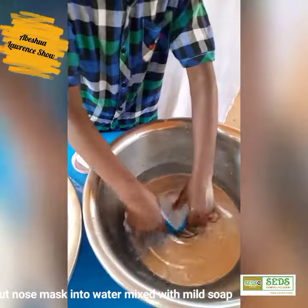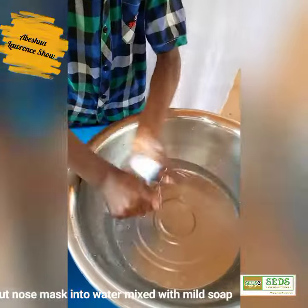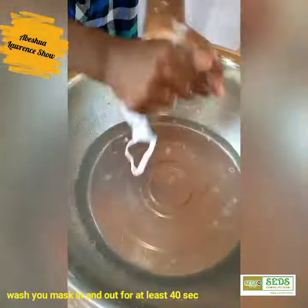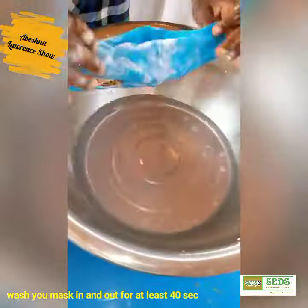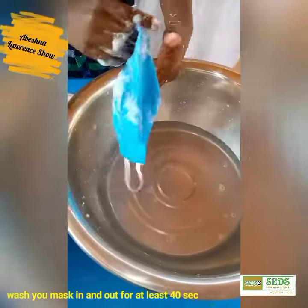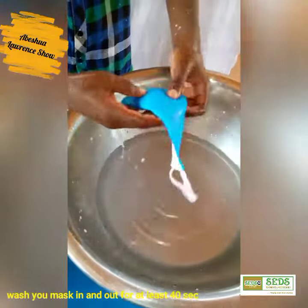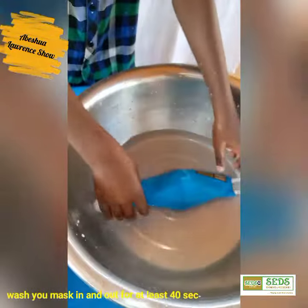So I dip it in again. You have seen me washing — it is clean. I shall dip it in again. Now I'm going to wash the inside.